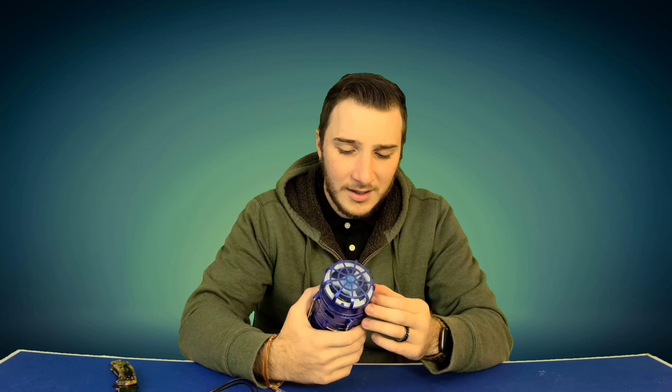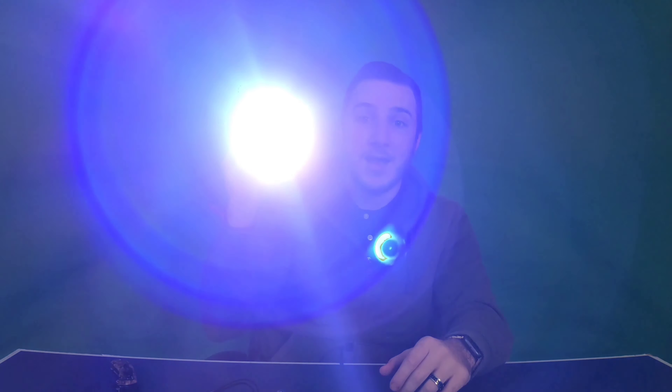It's a solar panel — you can charge this thing with sunlight. I will say, based on my experience with products like this with cheap solar panels on them, do not expect to throw this thing outside for two hours and have a full charge. But if you were in a situation where you had no power and had this outside all day, you'd probably get at least maybe 30 minutes of light or 10 to 15 minutes of the fan. The batteries in this thing have to be amazing because I bought this thing months ago and it still has a charge — that's just ridiculous.